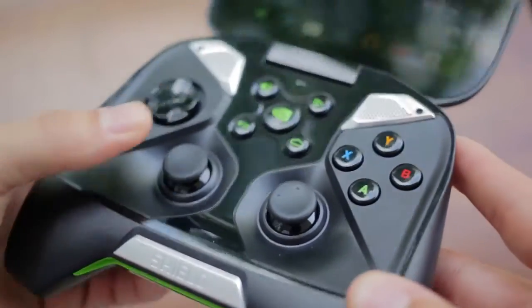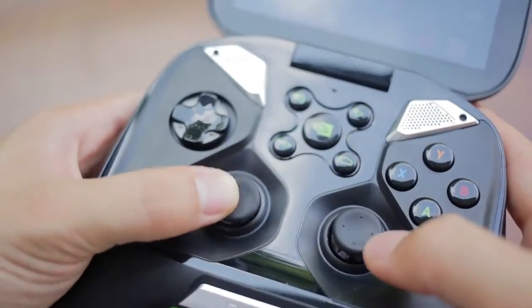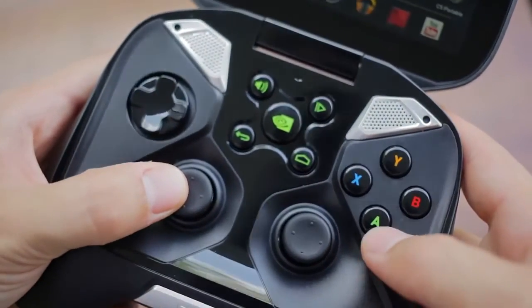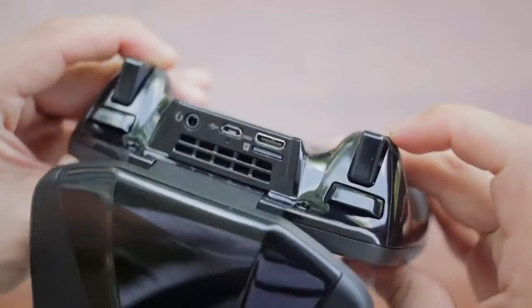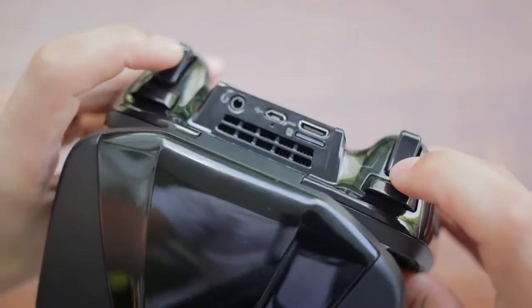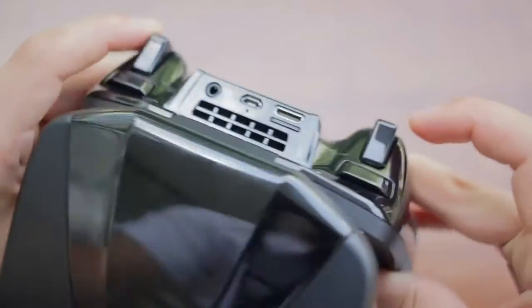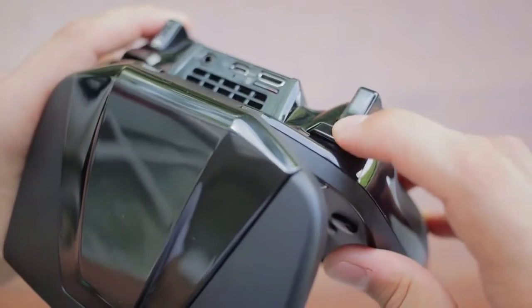The two joysticks at the front are extremely smooth, but not too light either, and there is some resistance as they are always returned to the middle. The rest of the buttons at the front have a clicky feel and we've never experienced any key jams. The trigger and bumper buttons are well within reach, very responsive, and never jam. Overall, it's a well-designed gaming controller, from the balanced weight to how the buttons feel to the materials used.